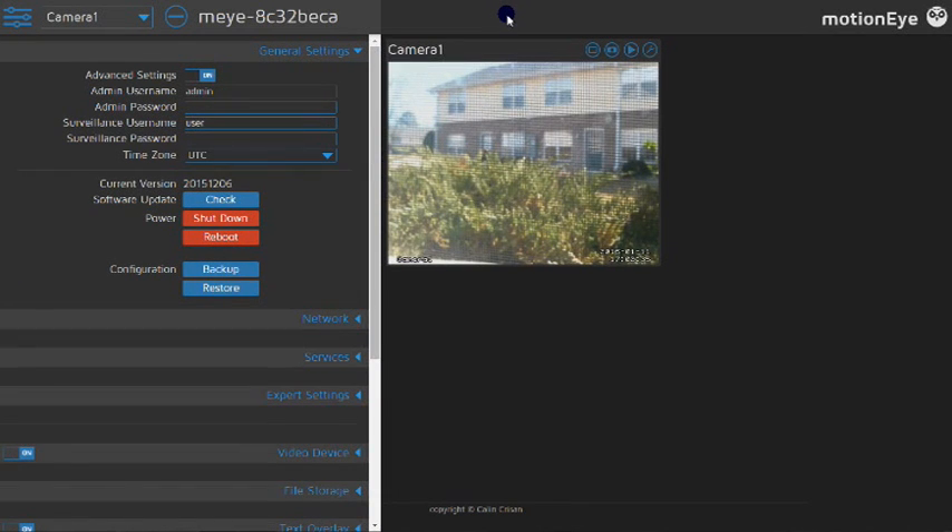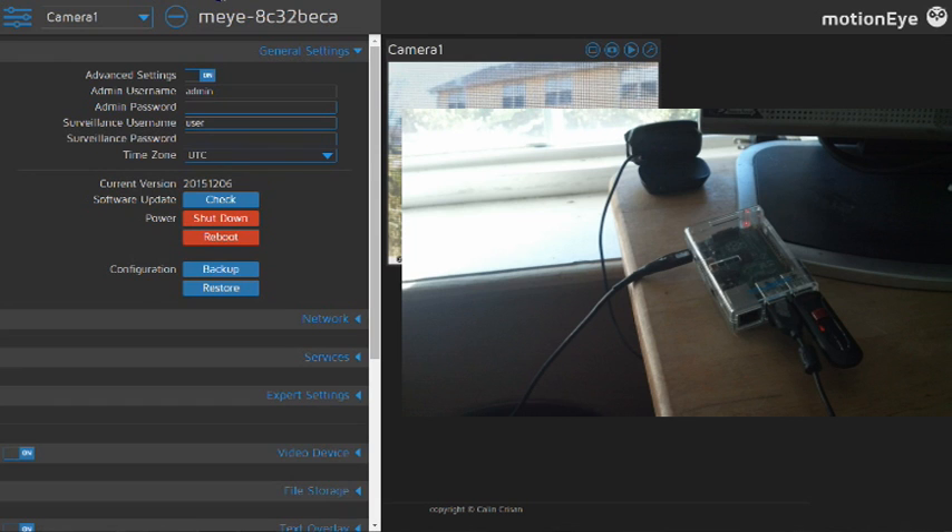Alright everybody, here it is — installed at the default level. The username is admin with no password when you log in. I've got it set up as a standalone unit, just running the Wi-Fi and powered from a phone charger at 1 amp. The number of cameras you can have is limited by the power of the Pi. This is a base system, not overclocked — it's a Raspberry Pi 1. You don't want too many cameras that you can't support them from the USB power supply. If you want to run more, you're going to need to add a powered hub.